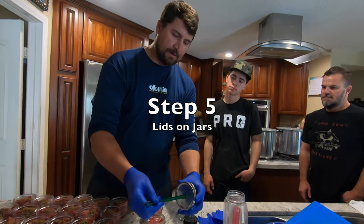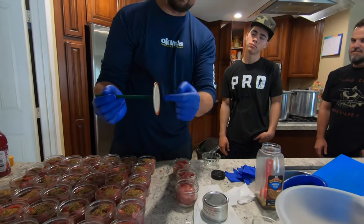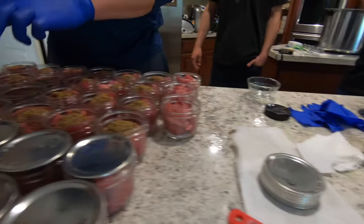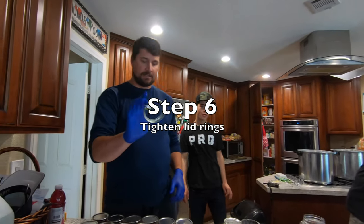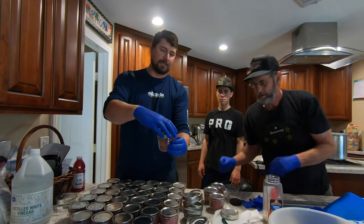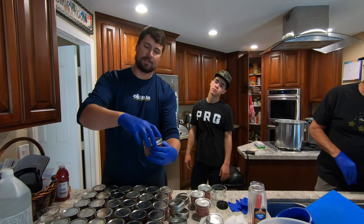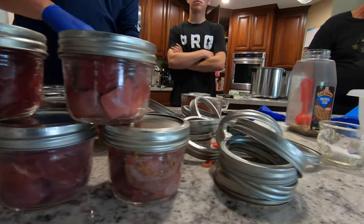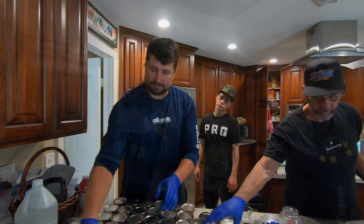Next step is the lids — we have a little magnet tool here so you don't have to touch the sealing surface. Just take the lid with the magnet and place it on each jar. Then the rings: just pick up the jar and hand-tighten them. You don't want to crank them down — just hand-tighten so they're resting there. Do not tighten all the way down prior to cooking. Just a very loose tighten.